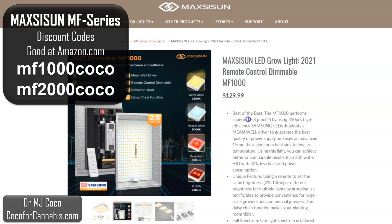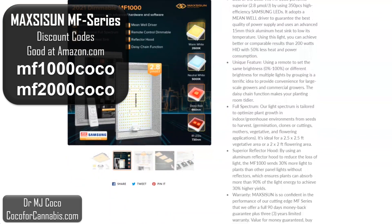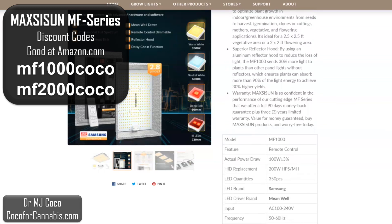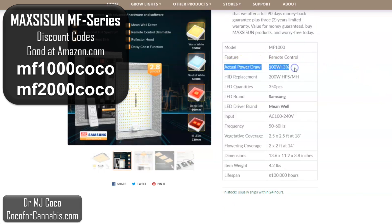We can see that Maxisun claims a photon efficiency of 2.8 micromoles per joule — this is a calculated value based on the Samsung LEDs and the Meanwell driver. I have more confidence in Maxisun to provide reliable data than a lot of other brands, because they have a history of pushing back against deceptive practices in the industry. They publish the actual power draw of 100 watts. Back when all the blurple LED makers only published BS calculated power draws, Maxisun was the first to start publishing the actual power draw, and other brands have since followed suit. In today's market some brands inflate their photon efficiency, but I trust Maxisun more than most.